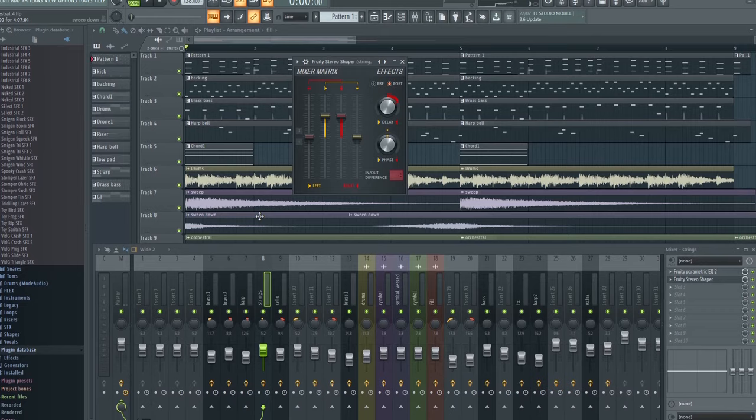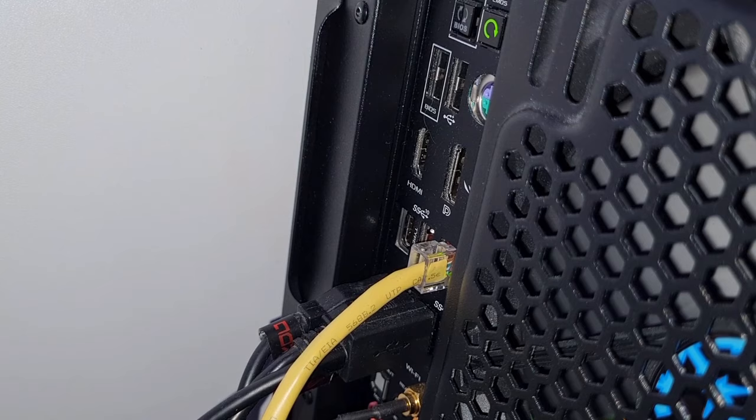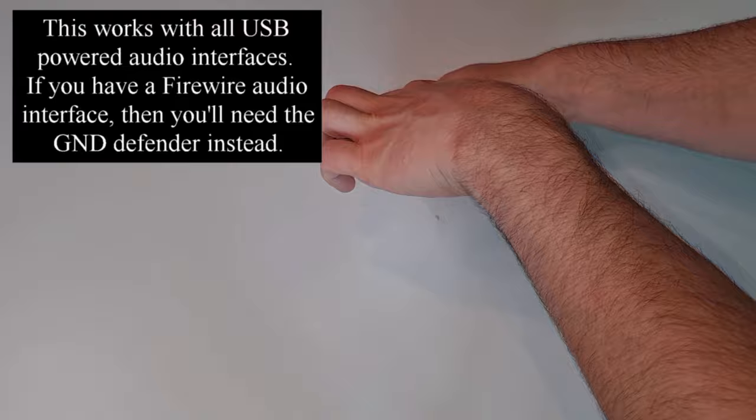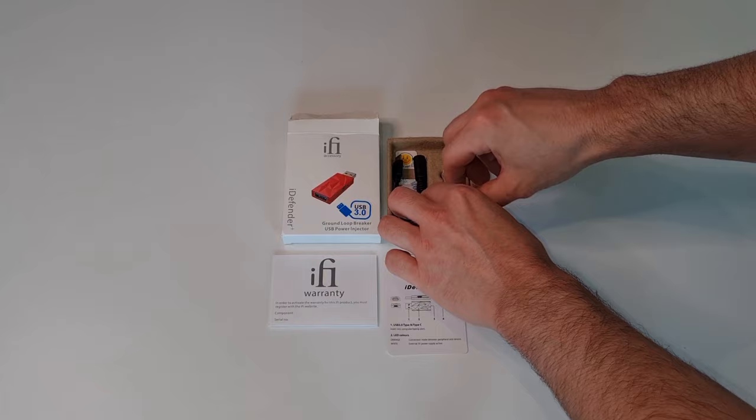To troubleshoot this, you'll have to start unplugging cables and devices to see if that cures the problem. If unplugging devices and changing outlets doesn't work, then I recommend buying a device like this — the iFi iDefender Plus. It's a cheap but effective way to break ground loops by separating the power from the computer to the audio device. I recently got noise issues myself after buying a new USB-powered audio interface, and the iDefender Plus cured the problem.